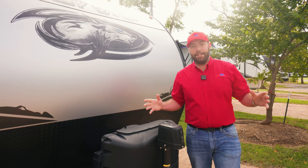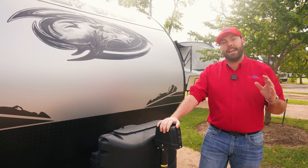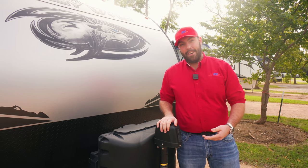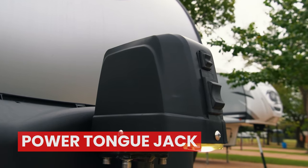On the tongue of this Cherokee, you are going to have an electric tongue jack. This is going to make it really easy for you to get up off the bottom of your truck and back down on it, especially if you're using sway bars. You're going to have a light and an actuator on that one right there.